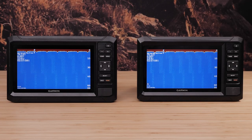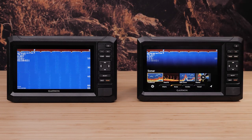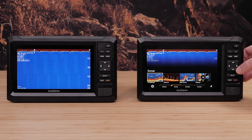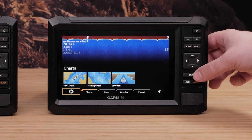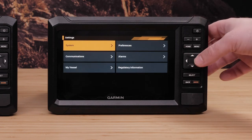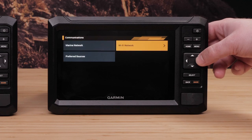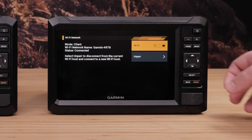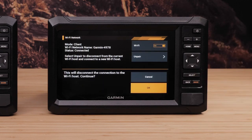You can also disconnect an Echomap UHD2. Select Home on the client Echomap UHD2, then navigate to Settings, then Communications, then WiFi Network, and then select Unpair. Finally, select OK to confirm unpairing.